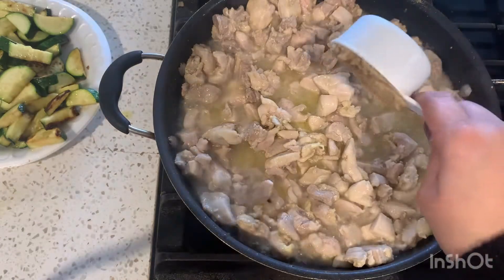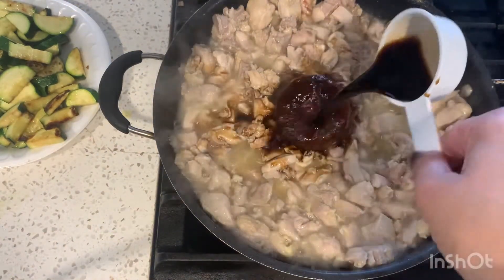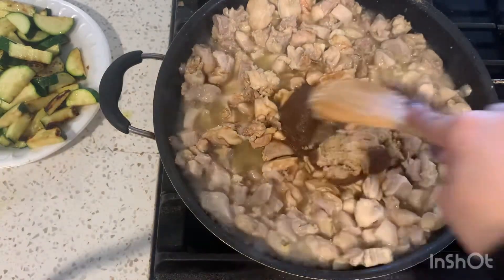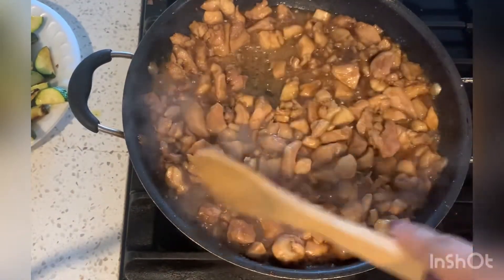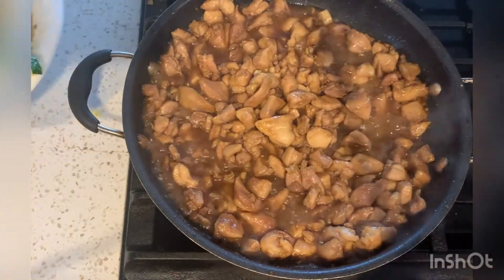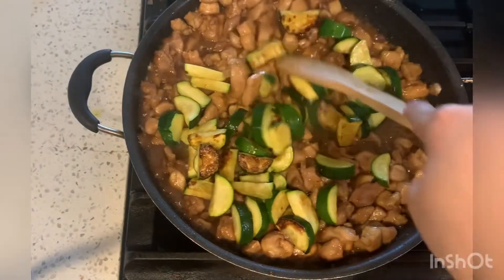Once it's cooked for about 10 minutes — it's not completely done yet — go ahead and add half a cup of brown sugar and then a quarter cup of soy sauce and mix that in. It's going to look really runny at first, but once you cook it for about 10 minutes the sauce is going to thicken up. Then go ahead and add your zucchini back in.